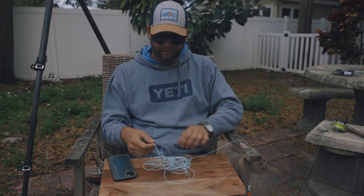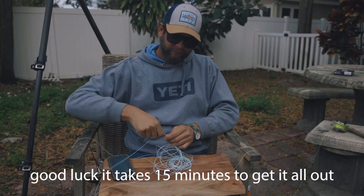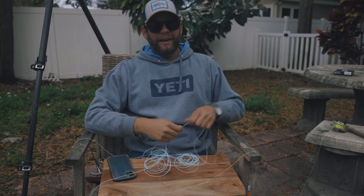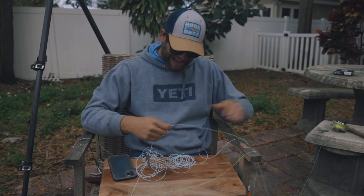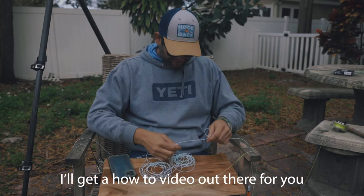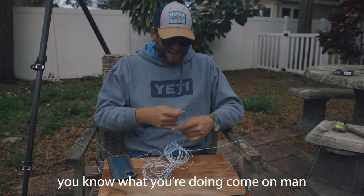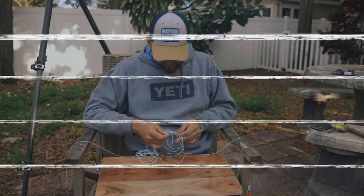All right, Ryan, say hi to everybody on YouTube. This is Ryan Edwards, the marketing director for Cortland, and I'm blaming him fully for not telling me how to take the fly line apart before this. All I'm trying to teach people is to tie a nail knot and I can't get the line apart. Now that we've finally gotten our fly line unraveled, we're gonna put that to the side.